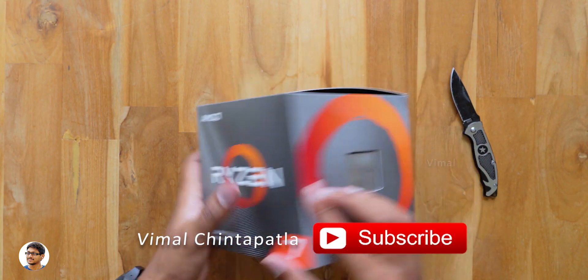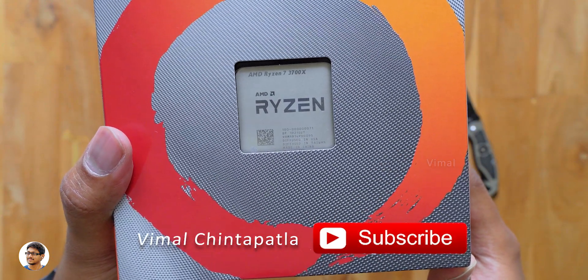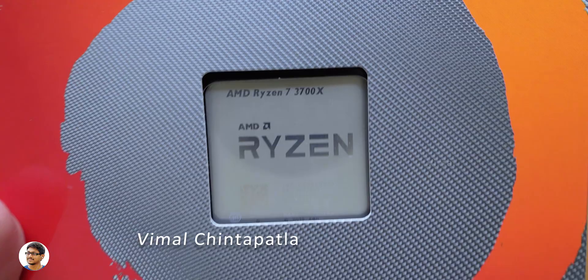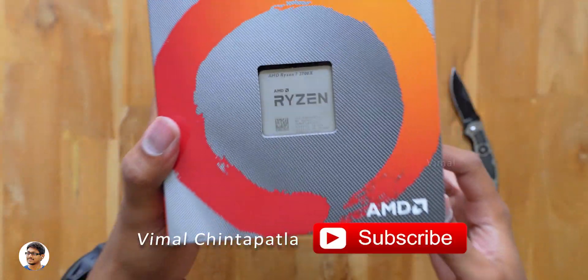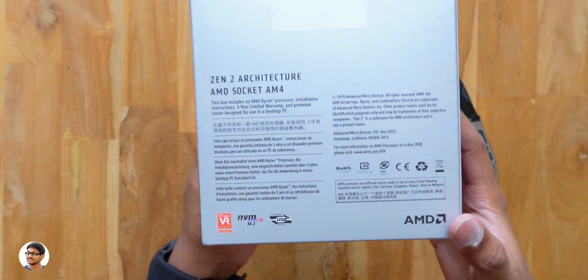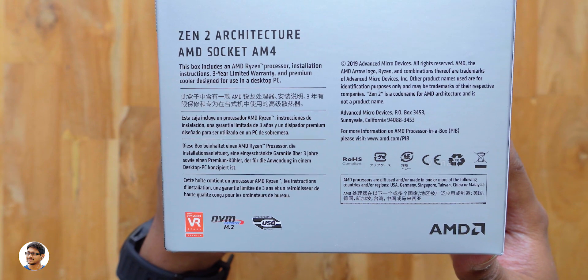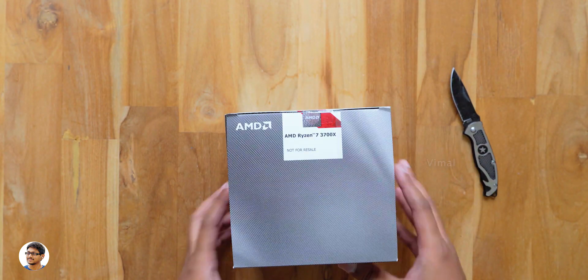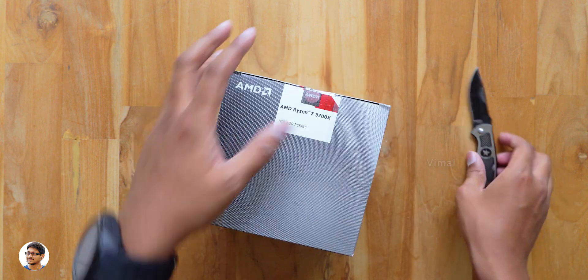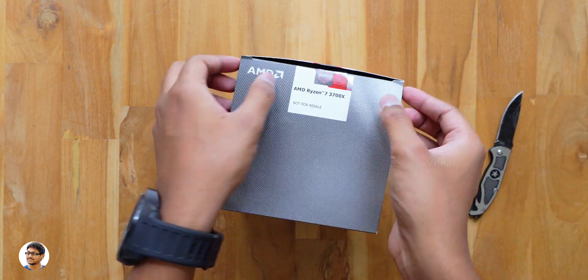Just like the previous gen, this new CPU comes with a stock cooler in the box. The 3700X comes with the Wraith Prism RGB stock cooler. On another side there's a cutout through which you can see the CPU — it says Ryzen 7 3700X. At the back there are some details about the product: it's based on the new Zen 2 architecture and comes with a 3 year limited warranty. That's it — let's get started with the unboxing.